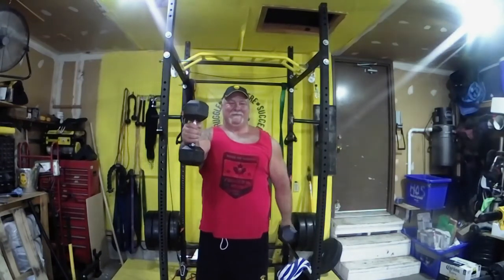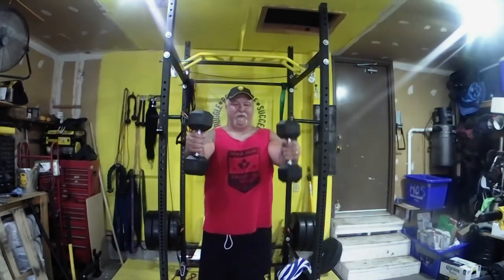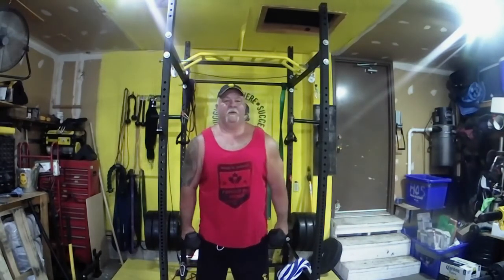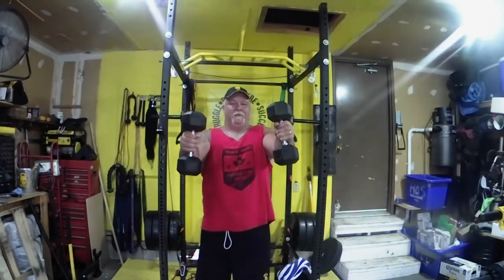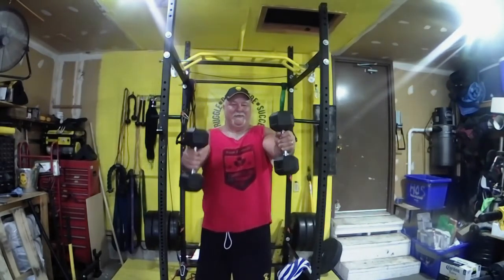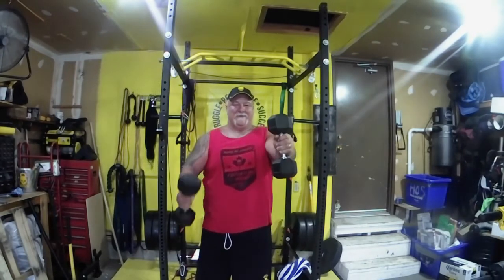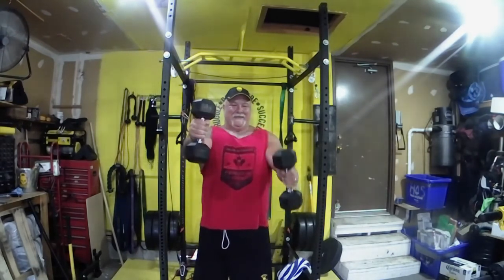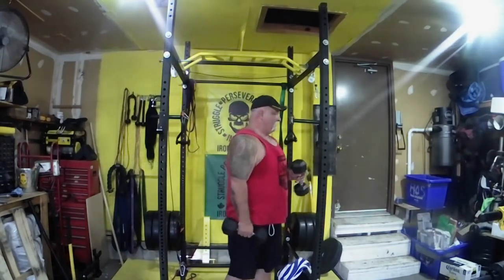From there we go into the shoulders — this is a new exercise, a static front raise. Very difficult, very dirty. You're maintaining and trying to keep that arm as straight as possible, not bending too much at the elbow, focusing on the front delts. It doesn't take a lot of weight — I'm working with 25s here. The shoulders are definitely burning up; it's dirty, you can tell by the expression on my face. I wish I had stayed in school.